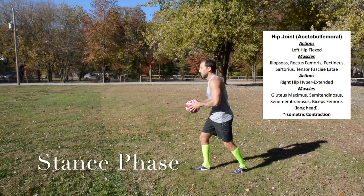The hip joint. The left hip is flexed; muscles used are the iliopsoas, rectus femoris, pectineus, sartorius, and tensor fasciae latae. The right hip is hyperextended; muscles used are the gluteus maximus, semitendinosus, semimembranosus, and the long head of the biceps femoris. These are isometric contractions.